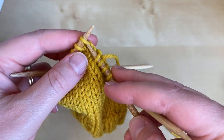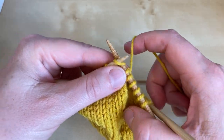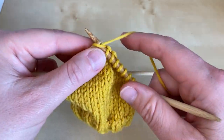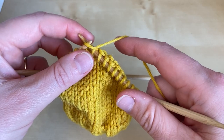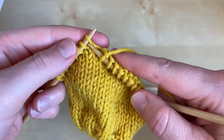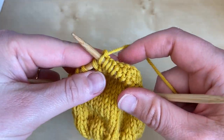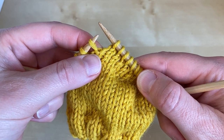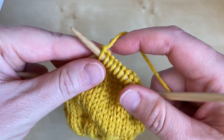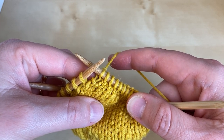I'm now going to take you through how to work the second half of the heel. We've completed a wrong side row and we're now going to knit along until we reach the first wrapped stitch, knitting all of the unwrapped stitches. That's the last unwrapped stitch and this is now our first wrapped stitch — we're going to knit it. I'm leaving the wraps in place as they make a nice decorative feature and there's really no need to worry about them on a short row heel.